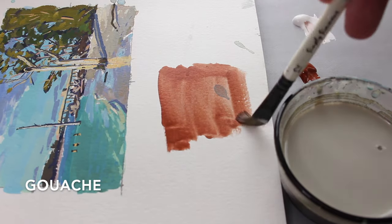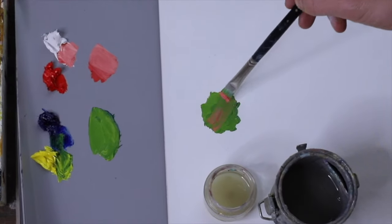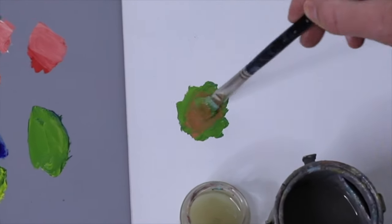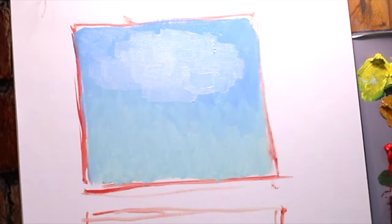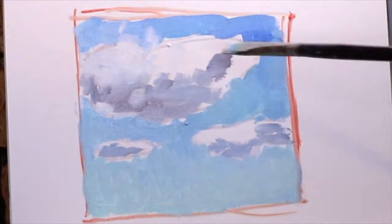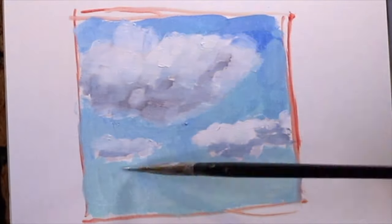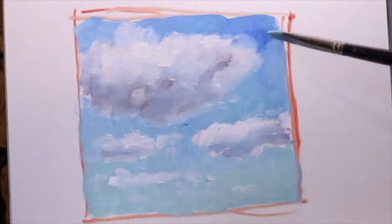We want those colors on the canvas to stay wet as long as possible so we can really push them, pull them, and move them. When using watercolors or acrylics, it's easy to layer the paint because the previous layer dries so quickly. If you try to do this with oil paints, you'd run into a lot of problems, so you have to know when to paint around things. Take these clouds for example — when I paint the sky first and layer clouds over wet sky, it doesn't work. So I paint the sky around where I want the clouds to be, so when I go to paint the clouds, I'm painting on clean canvas and not wet paint.